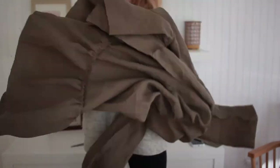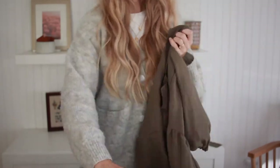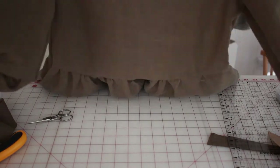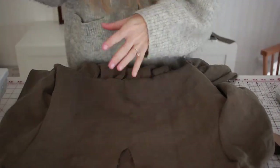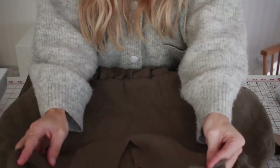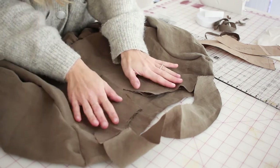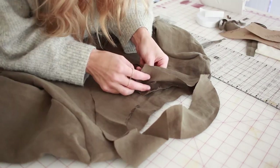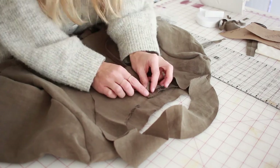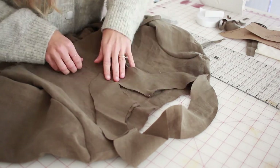Turn your dress right side out and now we're going to connect the neck facing and the ties to the neckline. With the right side of the dress against the right side of the neck facing, pin these together. At the shoulder seams, find the notches and line up the neck facing to the dress. At the V, pin that in place, and at the top of the V you will add your ties in the corners, sandwiching them in between the neck facing and the dress.